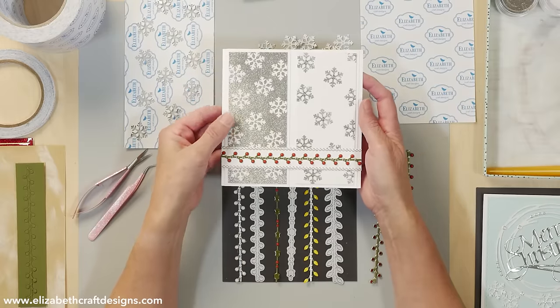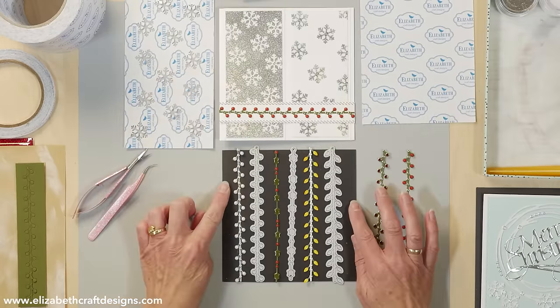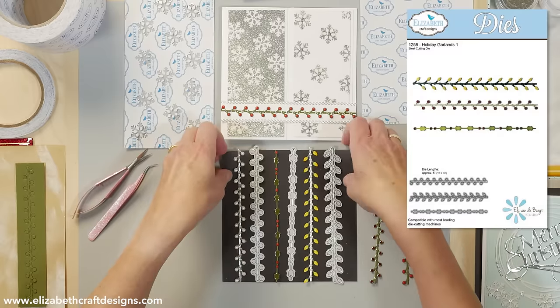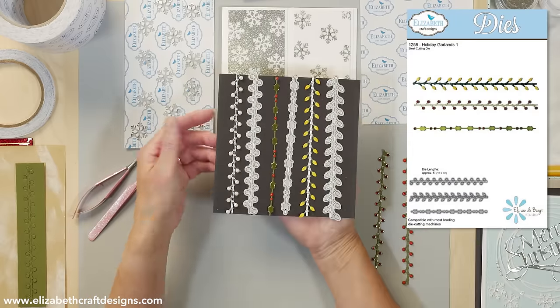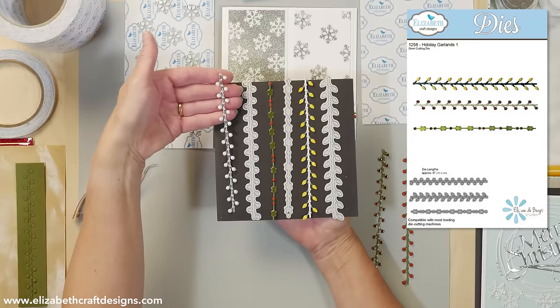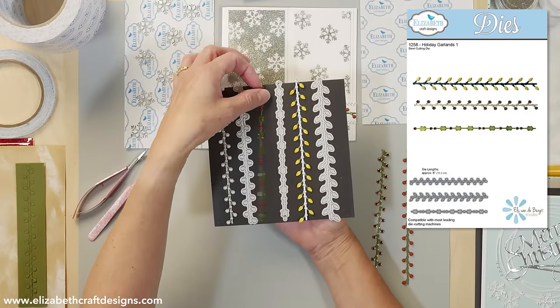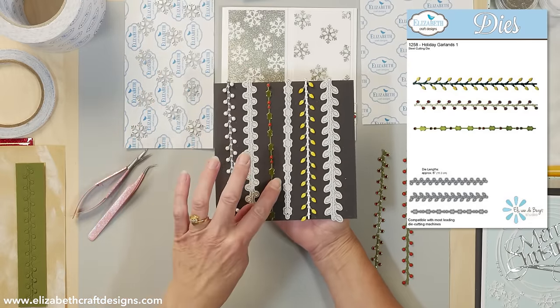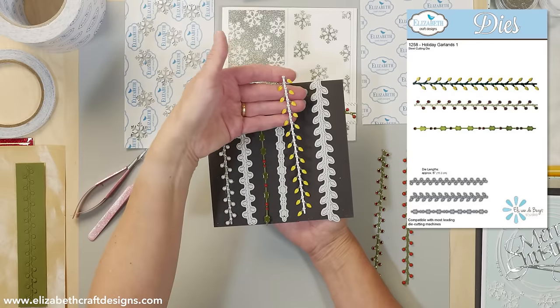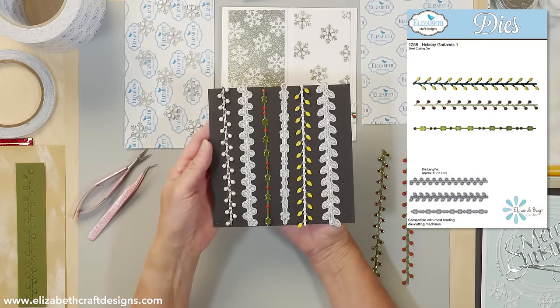This is the card I'm going to create. Let me show you the dies we're using first. This is garland set one — I love that set. We have garland set two as well. These are the little bulbs we're using today, then we have the holly leaves with the little berries in between, and those little light bulbs. It's a very fun and versatile die set.